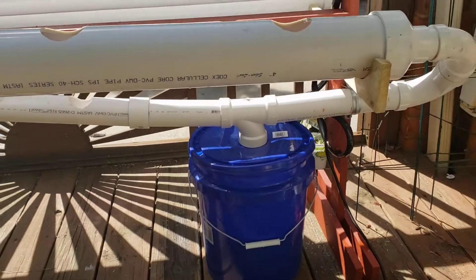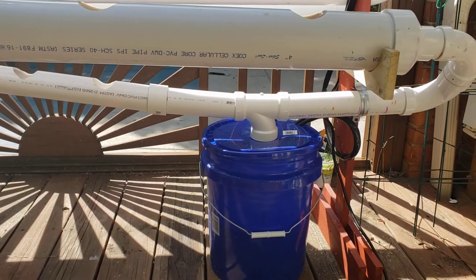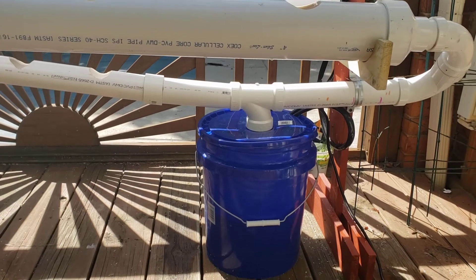I've connected everything — both systems down here at the bottom — and they're going back into the return where the solution is, going back into the water.